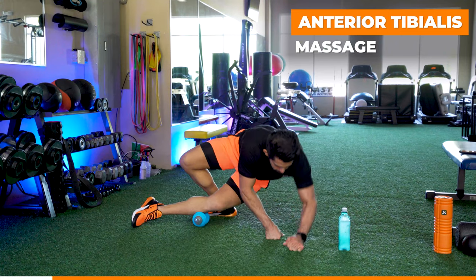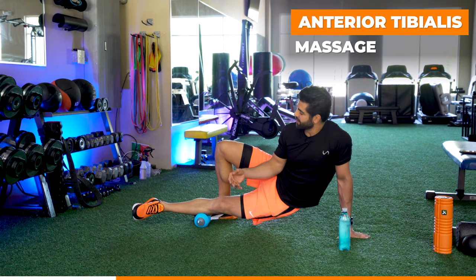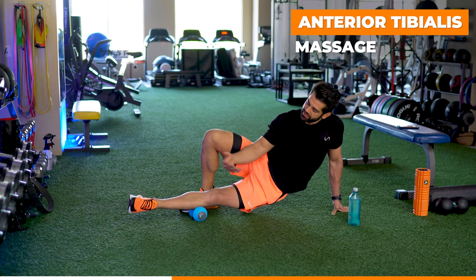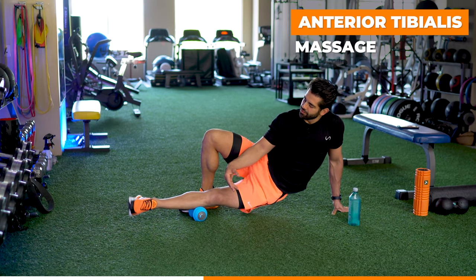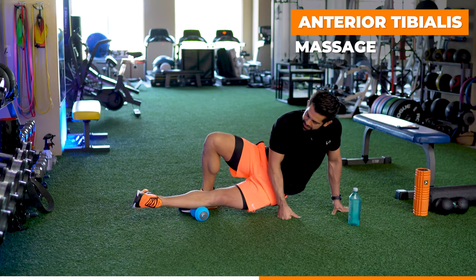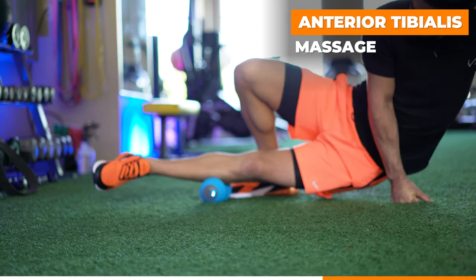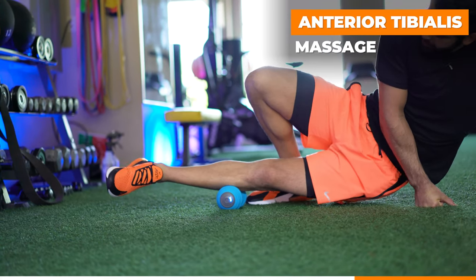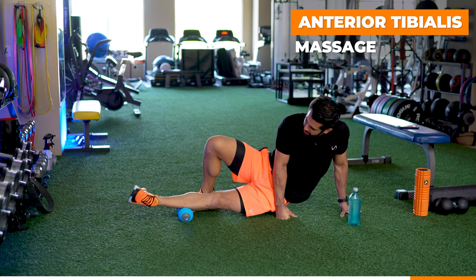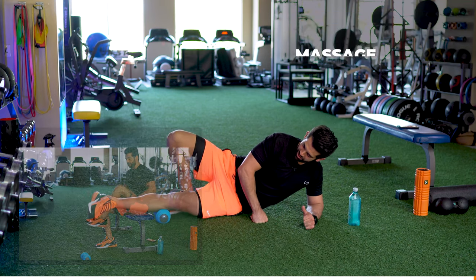Now we're getting onto the side — this is our shin muscle, the anterior tibialis. This is responsible for our vertical balance and moving our foot in and out through inversion and eversion. Moving that foot is going to flex and move that shin muscle. We just want to massage this muscle, loosen it up — mashing in there, rotating, doing some ankle circles to get the ankle moving. I want to get not on the knee but into that shin, just getting onto the top part a little bit.